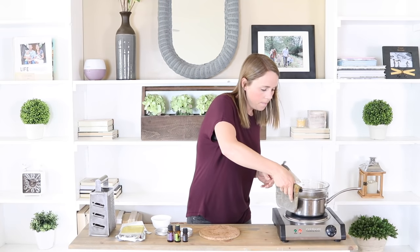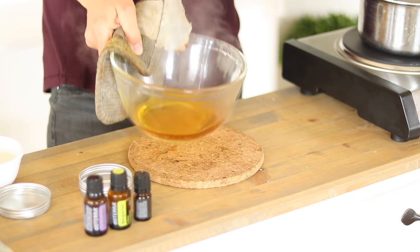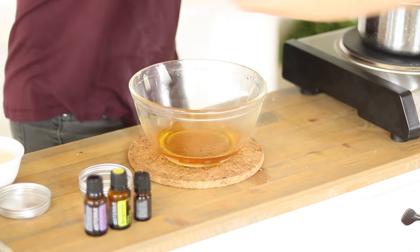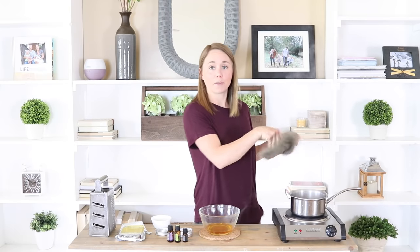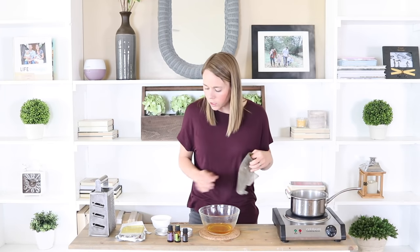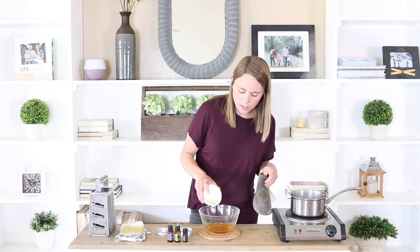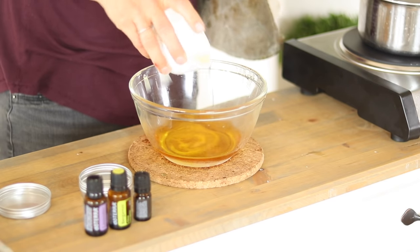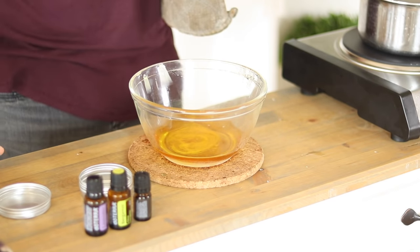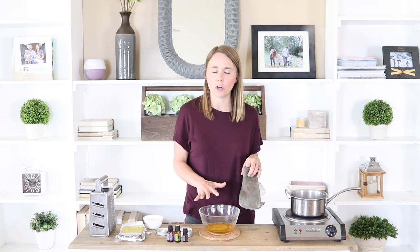Now that the beeswax is all melted, we're going to remove it from the heat. We're going to let this cool just slightly, then add in the carrier oil — just a couple of tablespoons. Then I'm going to wait about five minutes before adding in my essential oils so this doesn't lose its therapeutic benefits.